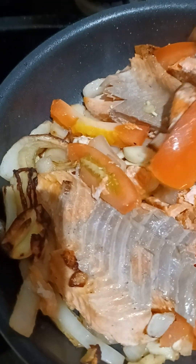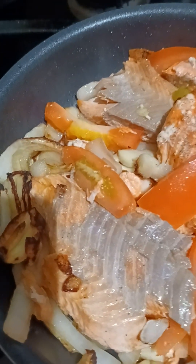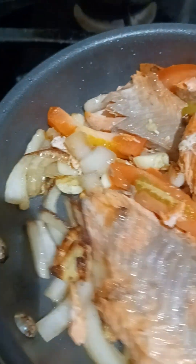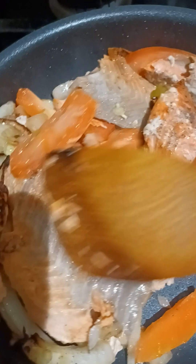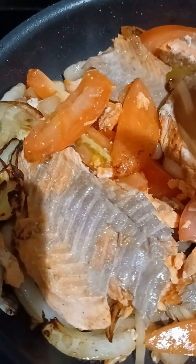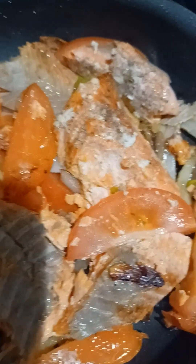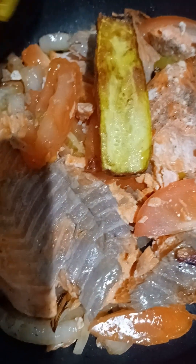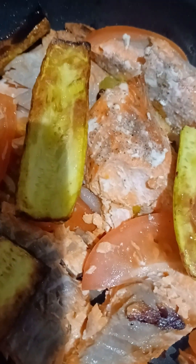Salmon with tomatoes, and I just put a few onions on top. I just cut yellow squash, lightly fried it, and just put it on top.